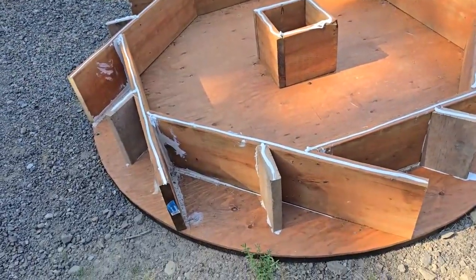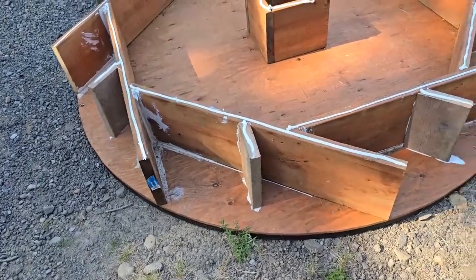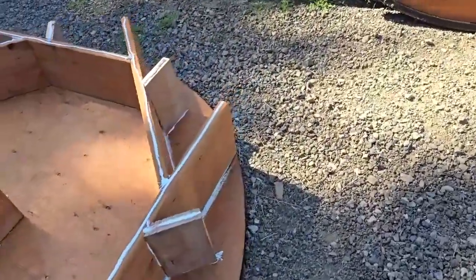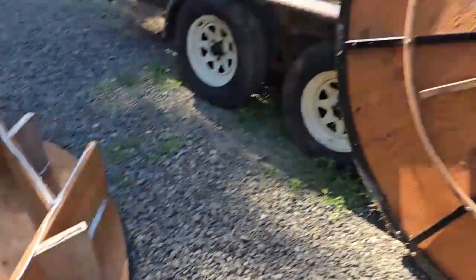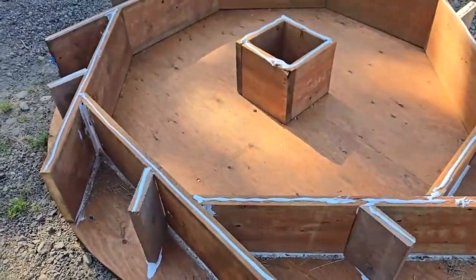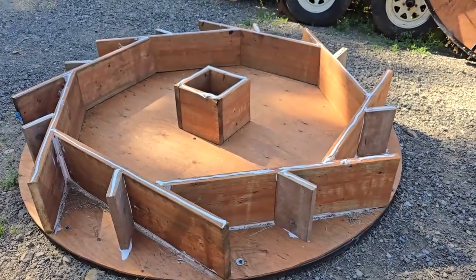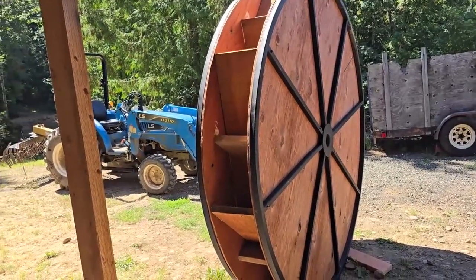We're ready to put the second outside piece on. It's all siliconed so I can just lay it on there and line it up with the outside of the metal fins. The two reels are identical so I should be able to line up the outer edges the same as the bottom. We waited for someone to come out and give a hand to lift the top piece on there and screw it in.